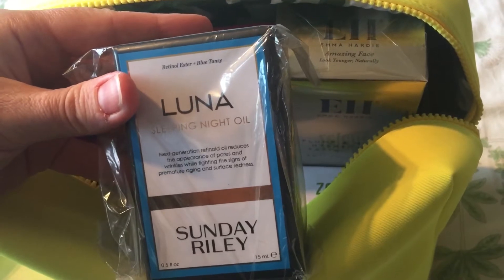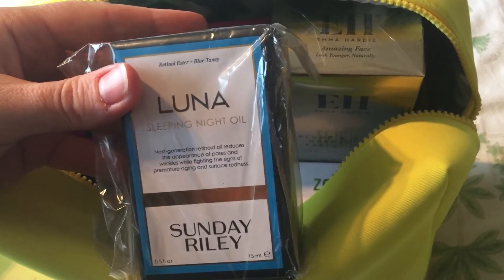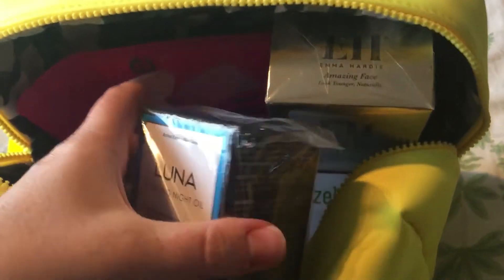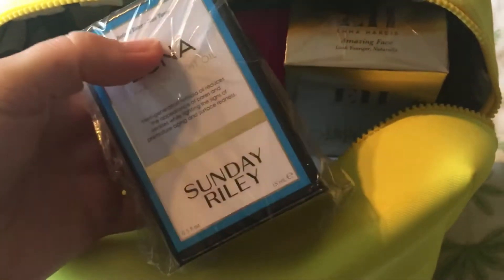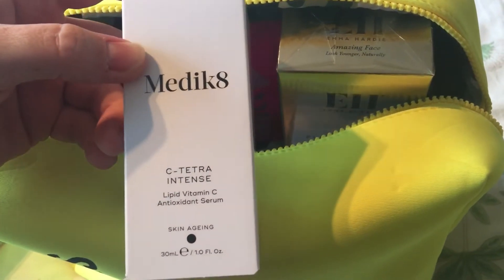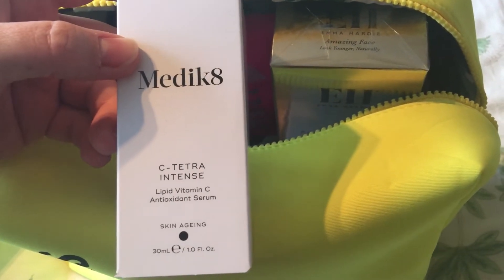We have the Sunday Riley Sleeping Night Oil, Luna — I have got a small one of these but I've never actually tried it. It's 15ml, though it's quite a big-looking bottle for only 15ml.